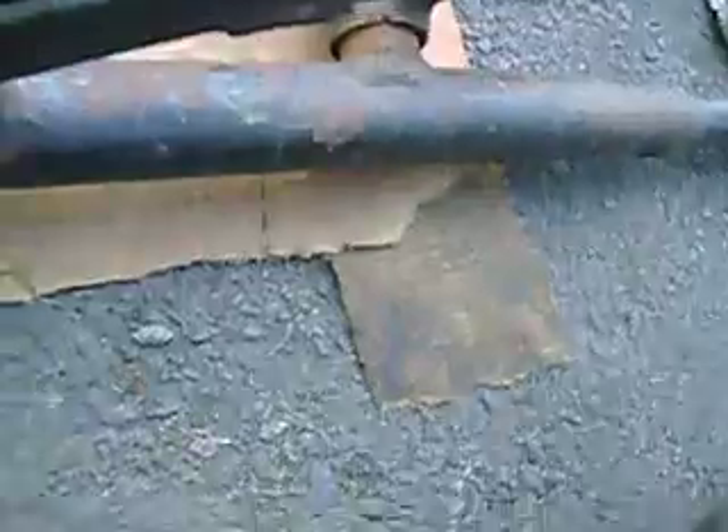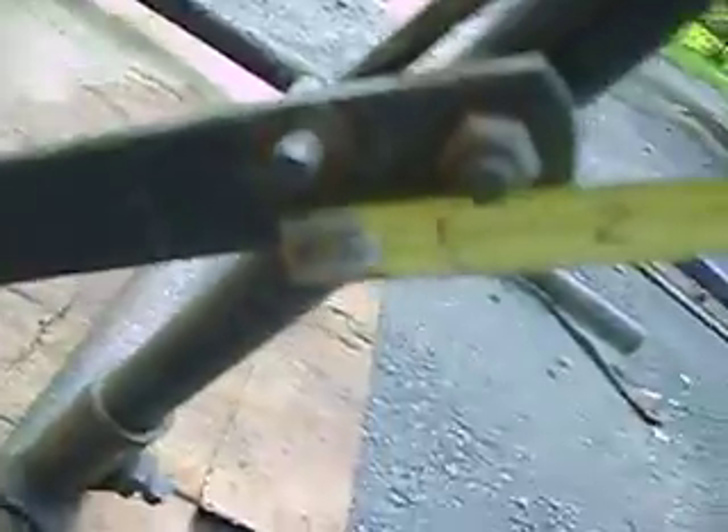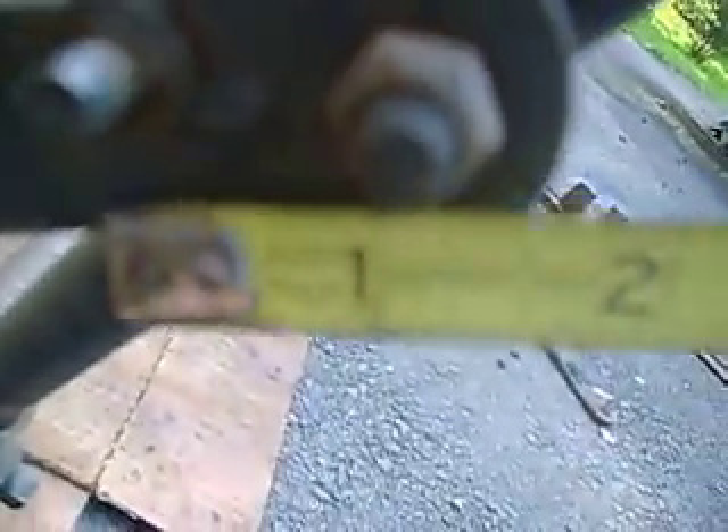I said this piece of metal is eight inches, but the hole is about an inch and a half back from the end. From the end of this piece of metal, the center of this hole is about an inch and a half. This hole here is about an inch and a half down from the end to here — the hole that they drilled for this little thin piece of metal here.